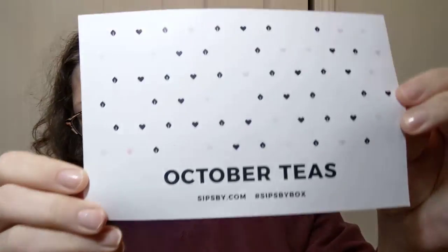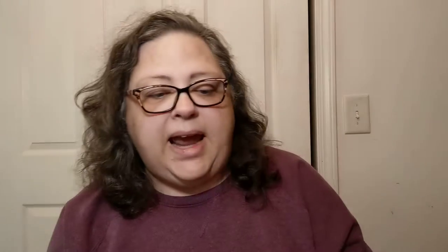I'm way behind on this, y'all. This is some tea that I got in October — October teas. And they make it up just for you according to what choices you put into the box and the sign-up thing online.